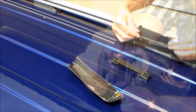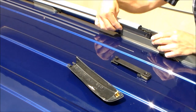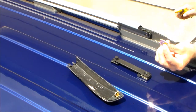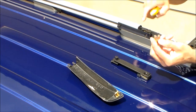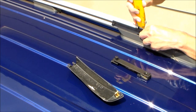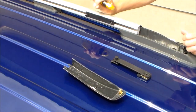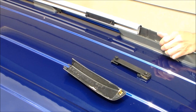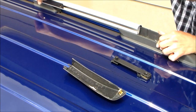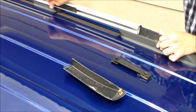Now it's time to slide the bracket into the track, but as you're sliding it in you might have to hold that metal retainer in place. That metal retainer might want to shift as you push the bracket in, so I used my utility knife to hold it back as I slid the bracket into place. Once the bracket is inside the track you should be able to slide it back and forth fairly easily. Do the same with the second bracket and then repeat the process for the other side of the roof rack.